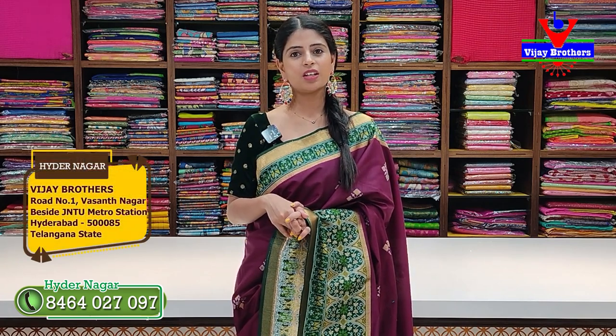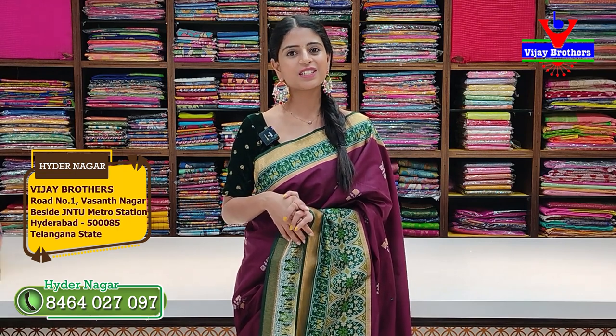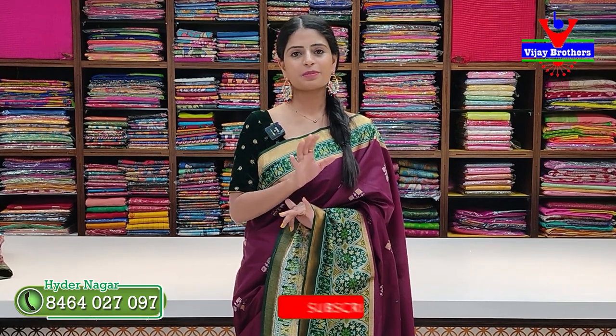Visit our store — our address is at JNTU Metro Station. We will share the location and send you a screenshot. We will also share the WhatsApp number. If you have any queries, please simply subscribe.